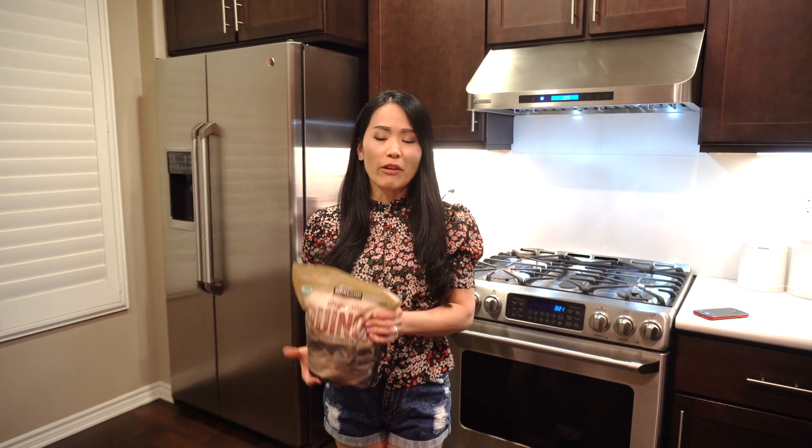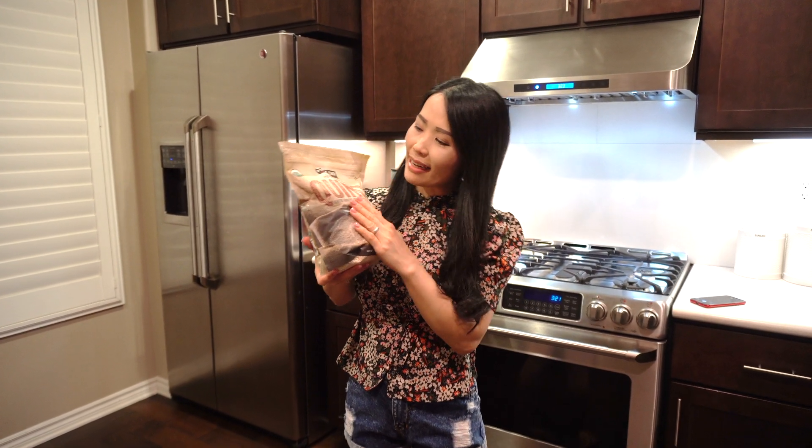Xin chào tất cả mọi người. Chào mừng mọi người đã trở lại với channel của hai vợ chồng mình. Ngày hôm nay mình sẽ vào bếp làm cái hạt di mạch này nha.